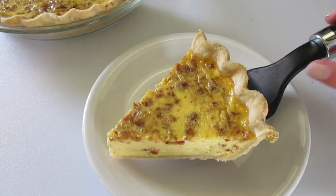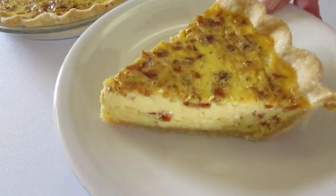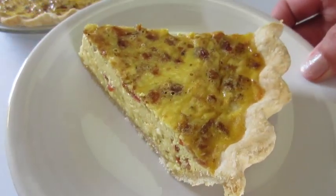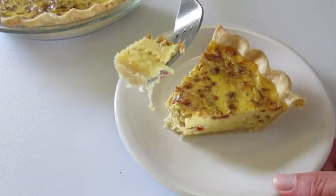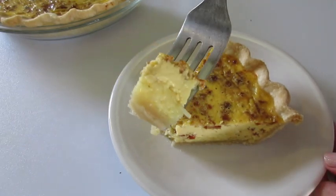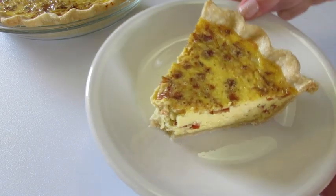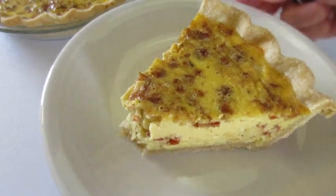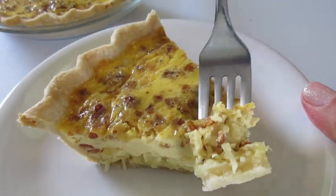Here we've got a slice of that quiche Lorraine. You can see the bacon and the Swiss cheese — it baked just absolutely lovely. I'm going to give it a try. It's like a custard pie. Ooh, and look at that Swiss cheese. I've let it cool for about 20 minutes. The texture is like a custard — the Swiss cheese, the bacon, the onions. It's absolutely fantastic.